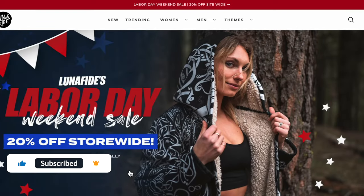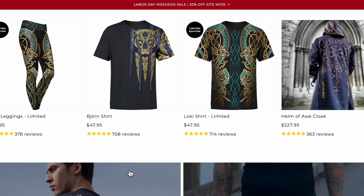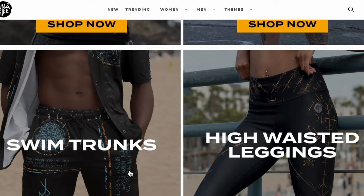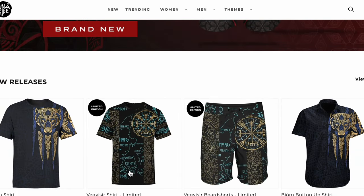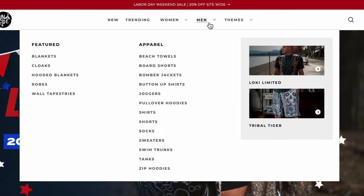As you can see here, their website has quite a variety of items — from leggings to shirts, sports bras and board shorts. There's quite a variety. In addition to a variety of actual clothing items, there is a variety of different themes. You can see here that there is beasts, Japanese mythology, nature, viking — I mean, there's just so much out there. It's just crazy.